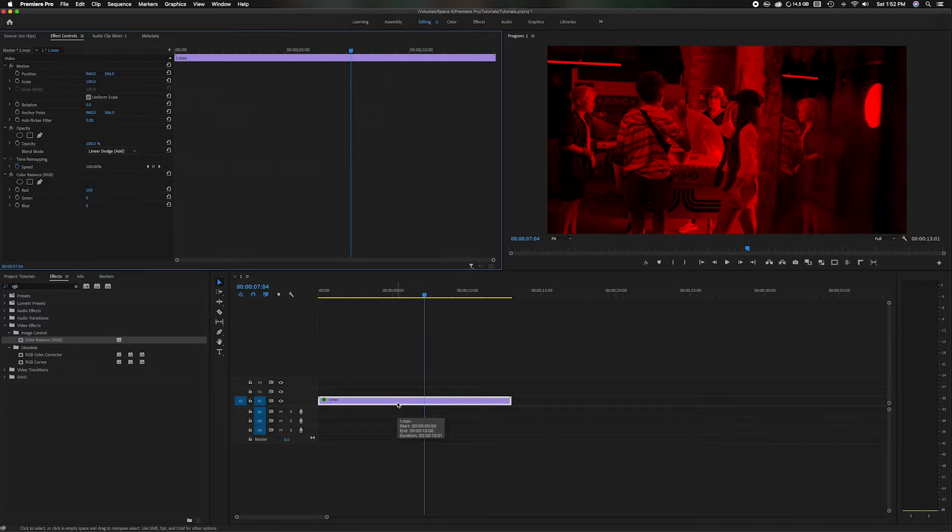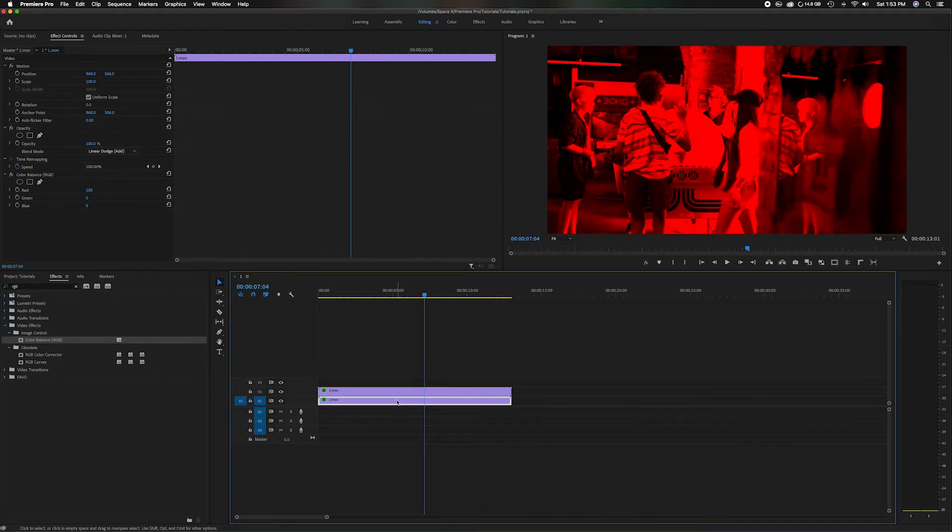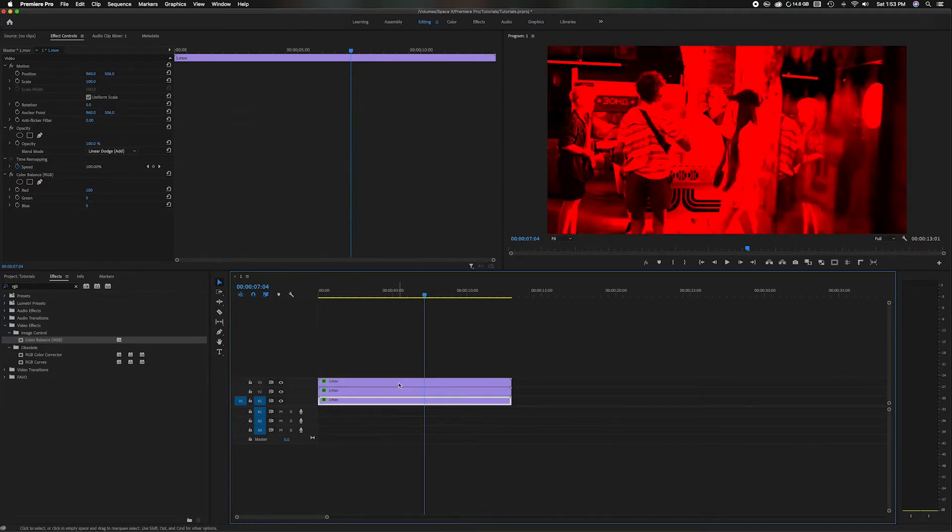Let's head down to the clip in the timeline. We're going to multiply this by holding down Option on a Mac, or Alt on a PC, and then just drag it up to the top and let go — it'll duplicate. Grab it one more time and duplicate it so you have three. Essentially, we're going to create three different clips: one representing red, one representing green, one representing blue.